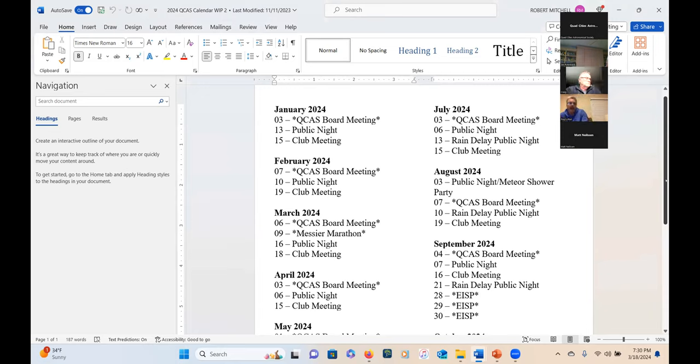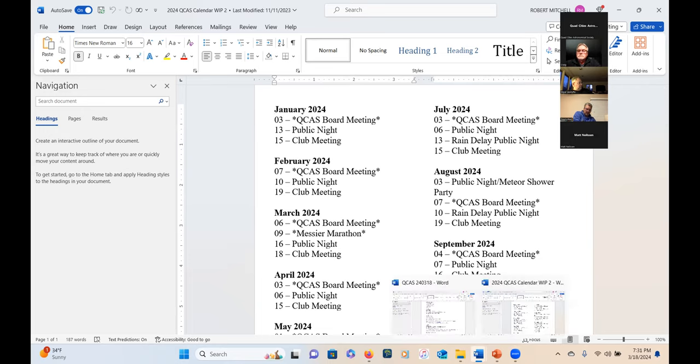That's a great idea — rock and roll. The fourth is a concern, but board meetings are on Wednesdays. You could reschedule a public night for the 21st. Just get rid of the rain delay date — that is your rain delay. We can discuss it at the next board meeting.